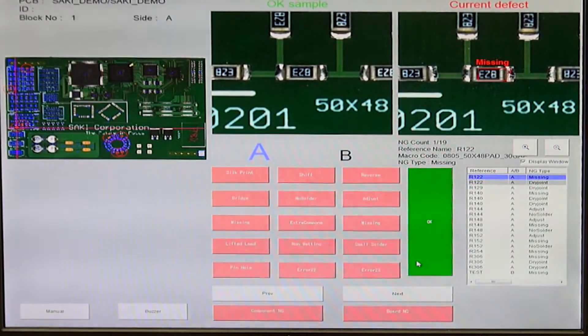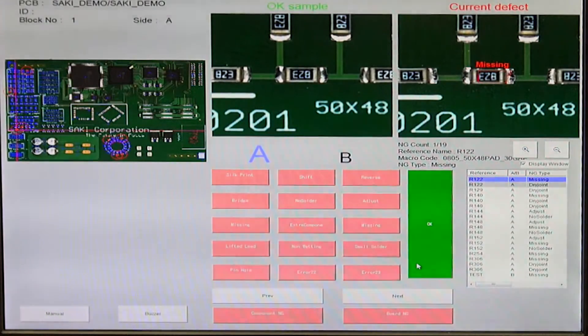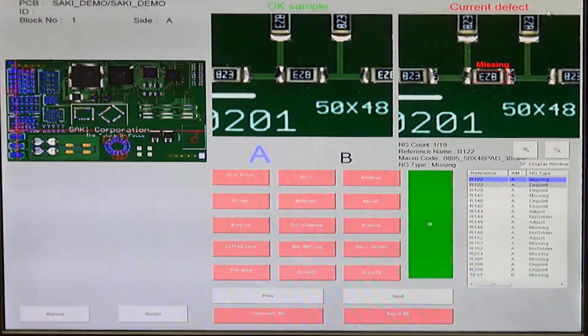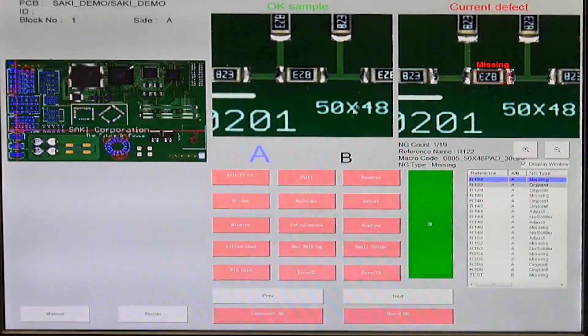This is the user interface. As I mentioned, you have a massive amount of information during double-sided inspection, but it is easy for any operator to recognize which part of the PCB they're looking at. You can simply see it says you are looking at Side A. On the left side of the screen, you can see the mapping that tells you where possible defects are located on the PCB board. In the top right corner, you will see the actual image of the possible defect as well as an OK sample image so you can easily compare them.